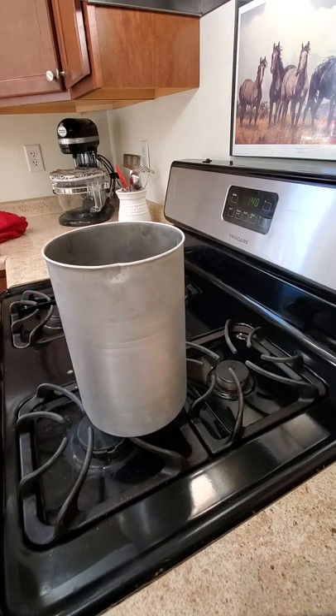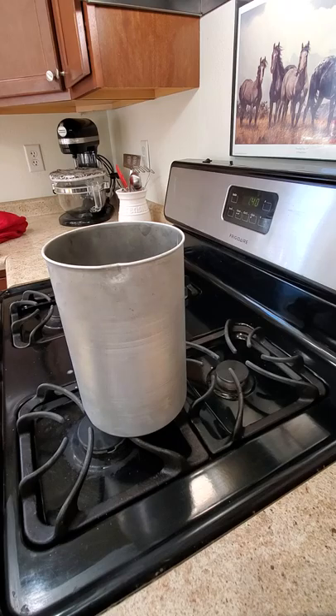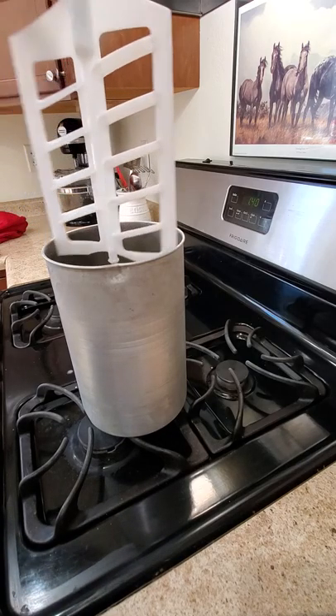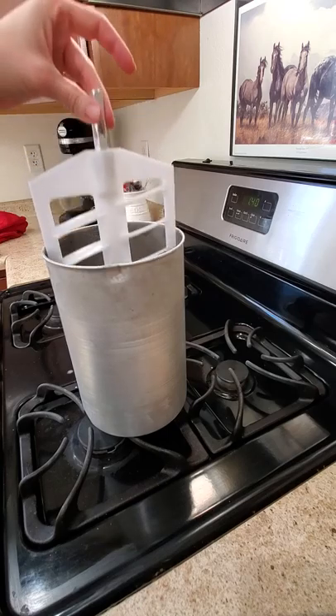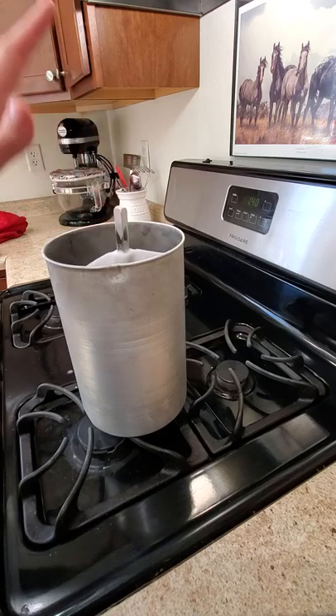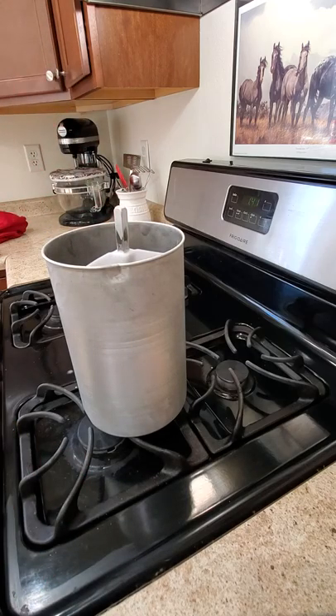I'm going to show you quickly how I use my ice cream machine, because for the second part of this video I have to do it in two parts. I'm still using a cell phone for this — I'm not cool enough to have actual filming equipment. This is the blade that's going to turn it into ice cream, or custard. It's fine to put it in here now; the heat's not going to bother it.